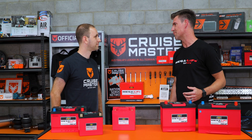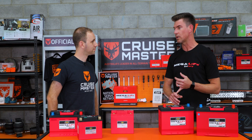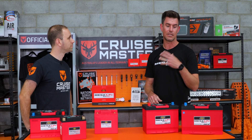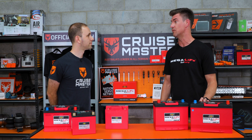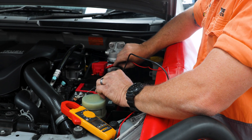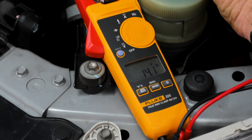These batteries are more than capable of being charged up by a solar panel or any external charging source. What we recommend is that if it does go flat or you need to run for more than a day without using the car, just start it up — it'll take a full charge from your alternator and be back to full very quickly.